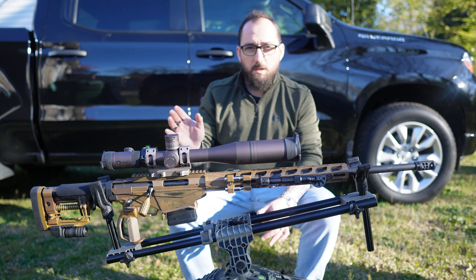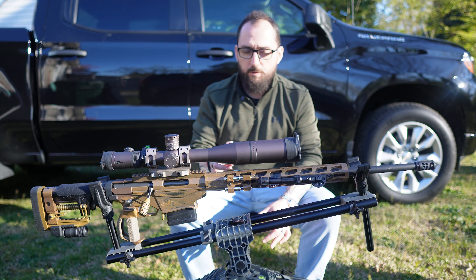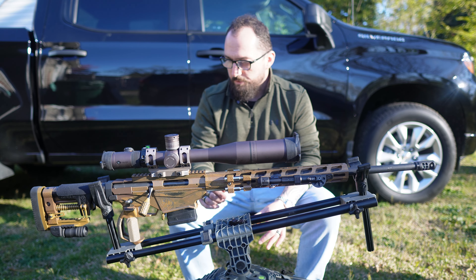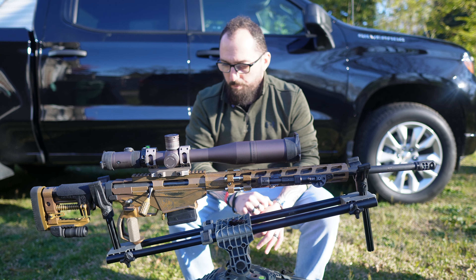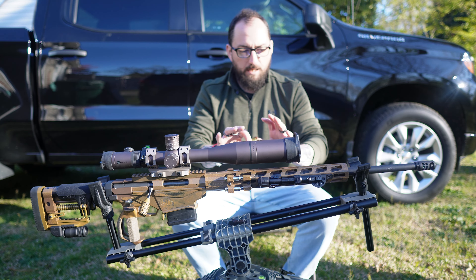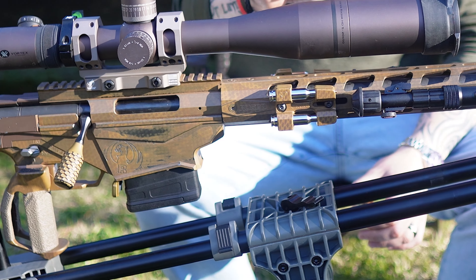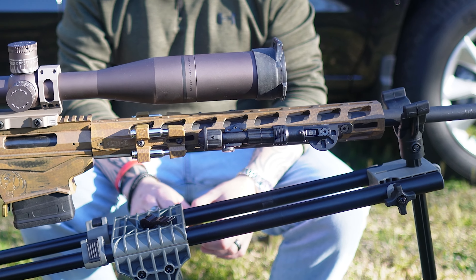Aged Bronze, Sunset Bronze, and Copper Bronze are Duracoat colors that I love. If you want any kinds of orangish browns or tans, it's perfect for that. What you primarily see, the goldish type color, is the Sunset Bronze. The Aged Bronze is kind of a darker brown, very similar to the Vortex scope. Copper is more of an orange rust type look, and that is the base coat on the entire firearm. Once the firearm was roughed up and ready for paint, the base was used in copper. There are some designs and distressing throughout it.